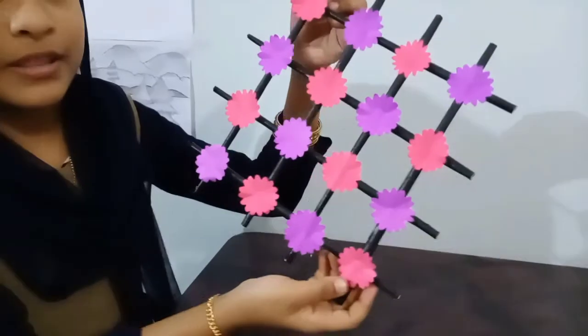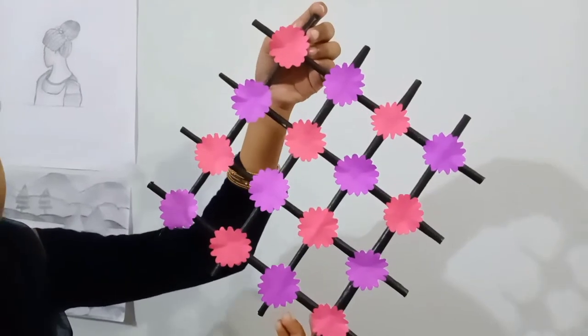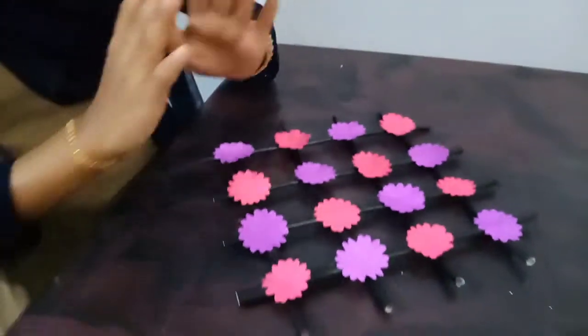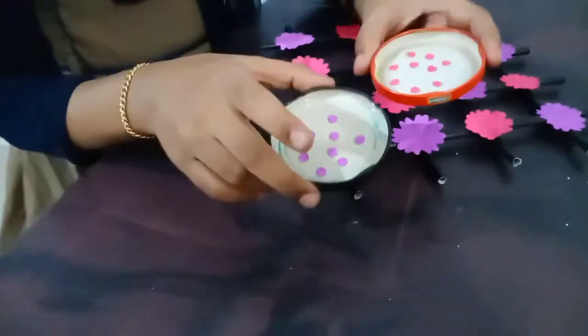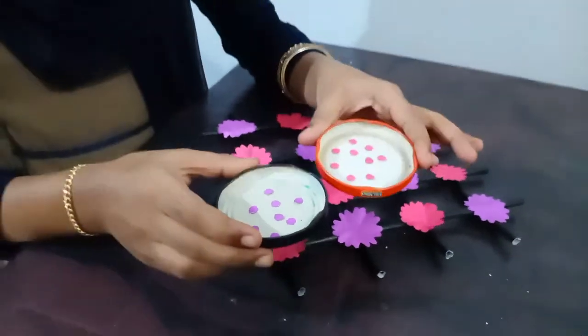I will put the flowers on. I will cut the flowers in this order — cut it in a round shape and will cut accordingly.